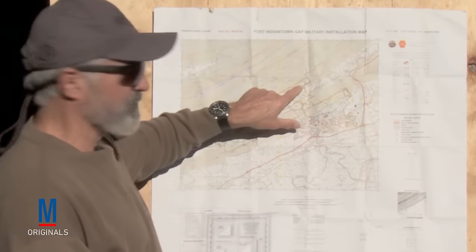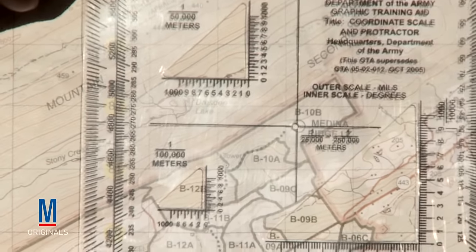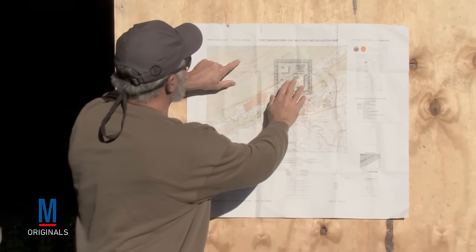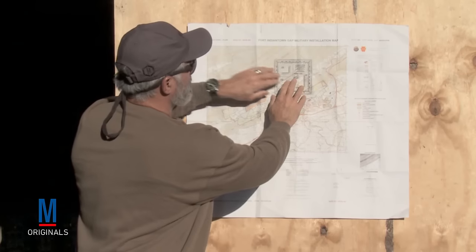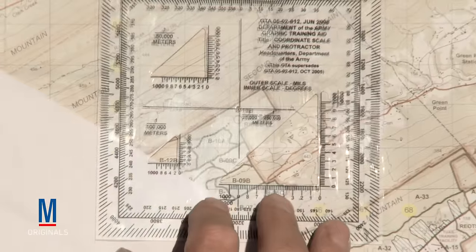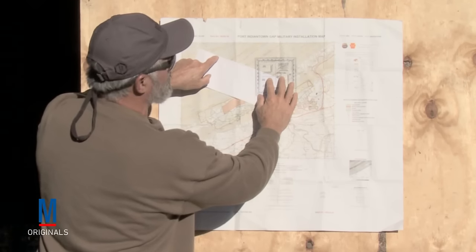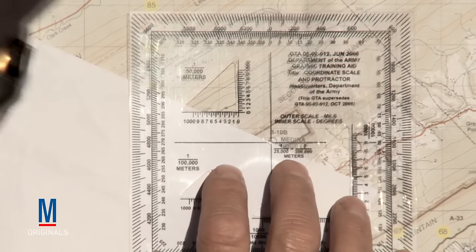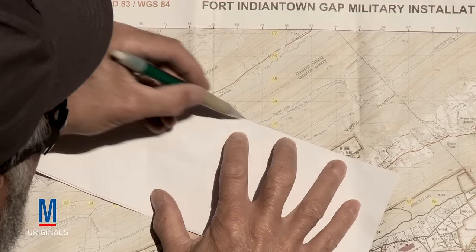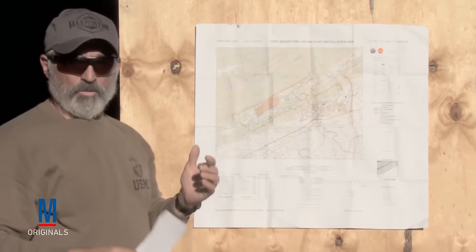We have our start point, Medina Range LZ. What we'll do, we'll center this right in the center of Medina Ridge LZ. We want to go to Hill 425, right at the top of that. What we'll then do is take a piece of paper — trying to keep this as accurately as you can — and it goes all the way straight through to the top of the hill. It crosses approximately 291 degrees right here. Then what I do is draw a thin line from our start point all the way through to the top of the mountain.